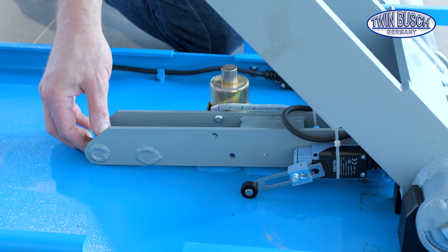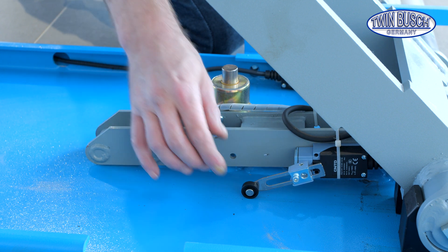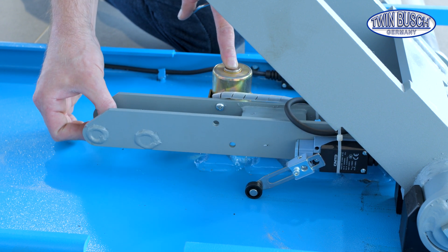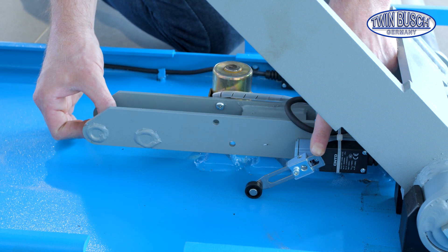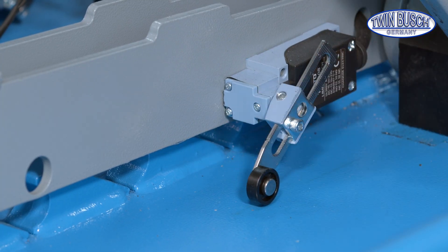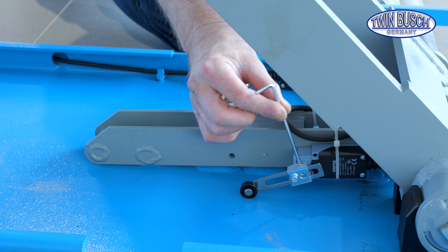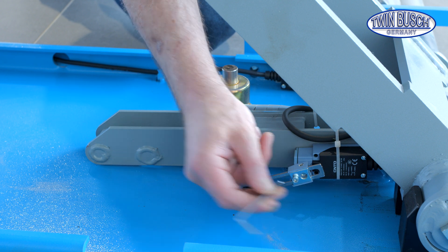The setting is as follows: if you hear the clack in the lowest position, the adjustment is carried out in the same way. You can adjust the angle by loosening this Allen screw, and you can adjust the length of the sensor arm by loosening this Allen screw.